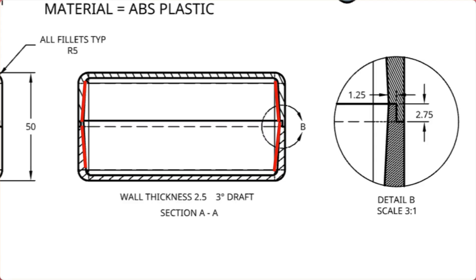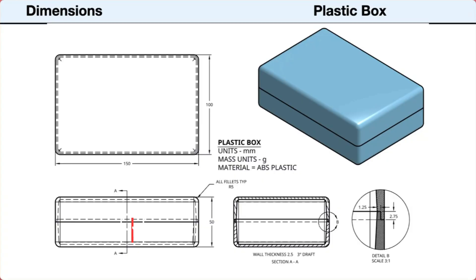The section view shows the inside walls are angled inward, getting thicker toward the top and bottom. Next, we'll look at the dimensions and notes. The dimensions are in millimeters. The overall length is 150 millimeters, the width is 100 millimeters, and the height is 50 millimeters. All outside edges are rounded with a 5 millimeter radius fillet. The wall thickness is 2.5 millimeters and the inside walls have a draft angle of 3 degrees. The lap joint is 1.25 millimeters wide and 2.75 millimeters high.